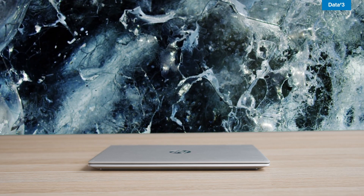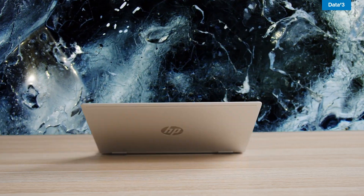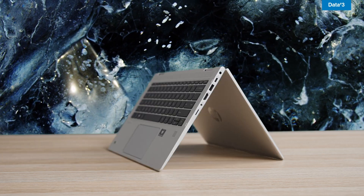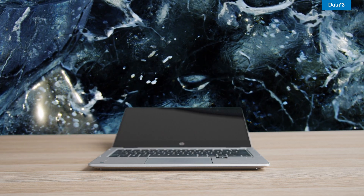Now onto the flexible X360 design. The device's clever hinge allows it to convert from laptop to tablet, tent or stand mode, allowing teachers to quickly switch between typing, writing notes, and presenting. Like the chassis, the hinge is extremely durable and designed to withstand frequent opening and closing.